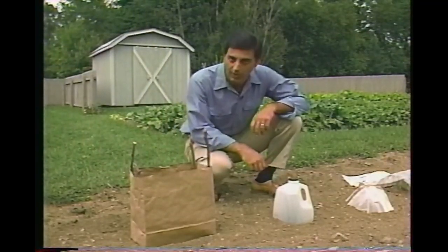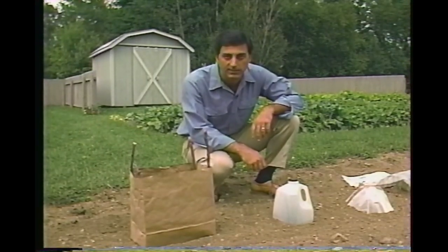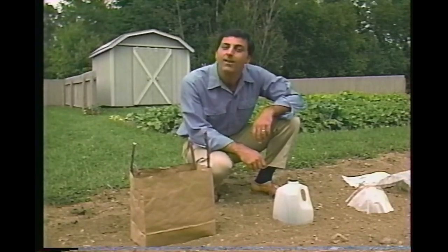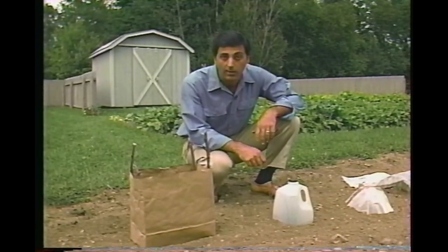So far I've shown you garden structures that support climbing plants — now how about those that extend the growing season? The French have a word for them: cloche, meaning bell jar. They used a clear, bottomless glass jar to protect plants. Today, the term refers to any device used to extend the season by protecting plants from frost and the elements. Here's a special row of tomatoes to show you some of the more familiar cloches.